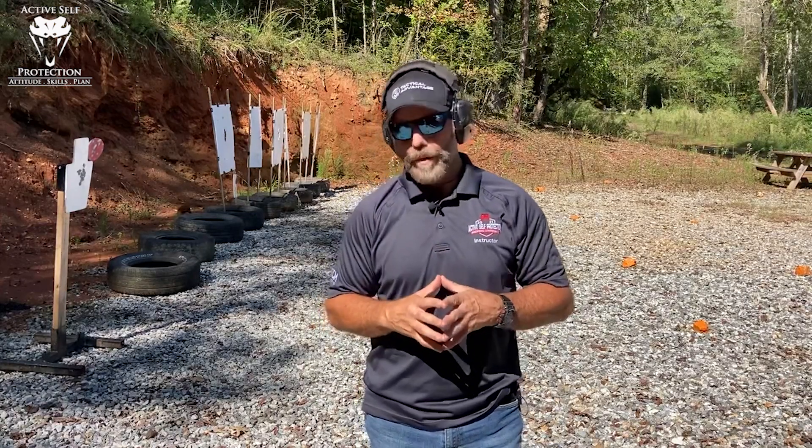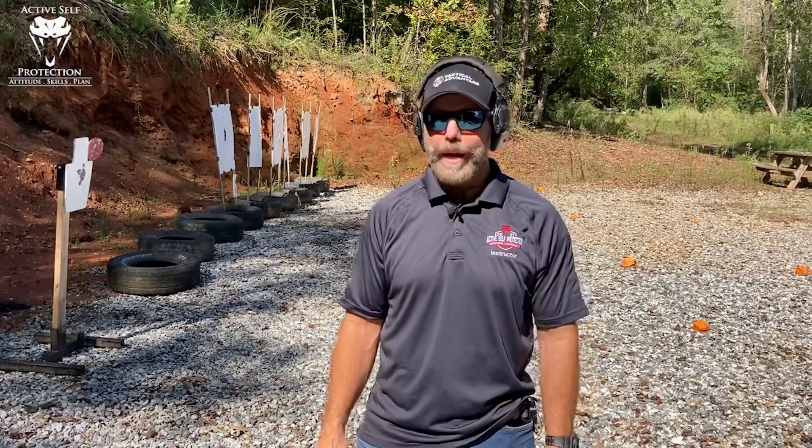Greetings guys, Brian Hill with your Mantis Dry Fire Monday, brought to you by Active Self Protection Extra, and I'm with The Complete Combatant. We're going to talk about drills and coaching, and that's what we've been doing a lot of. I recognize people just don't know how to coach themselves through problems, and sometimes the solutions lie in a direction that we haven't really contemplated yet, so we're going to do that today.